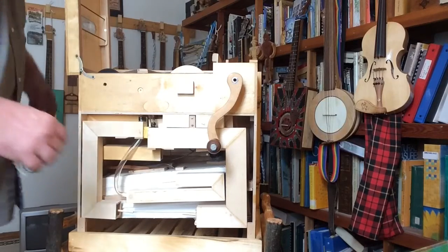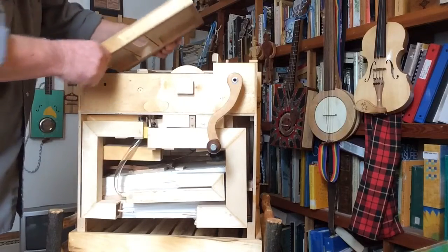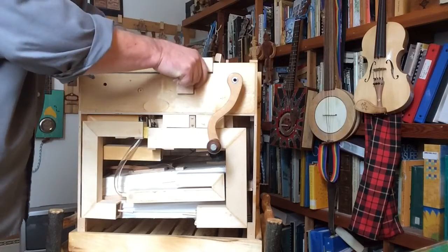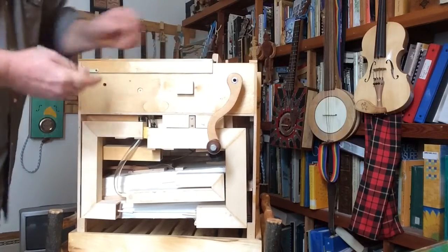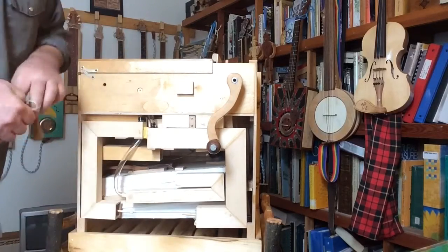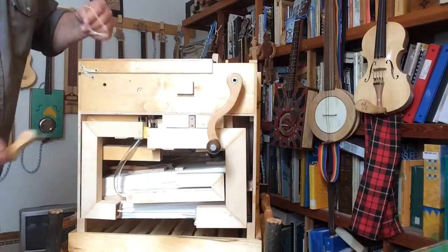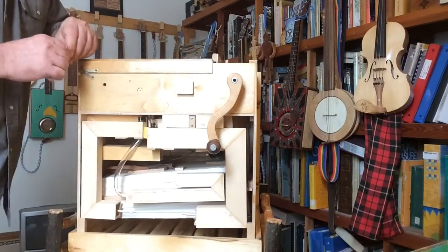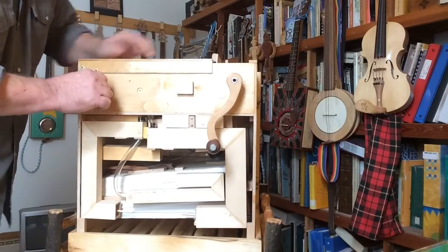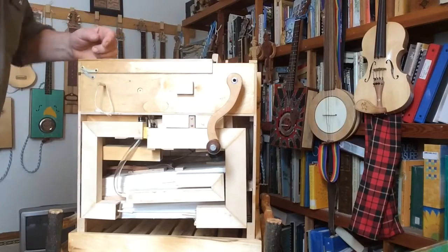Anyway, the two bellows pump air up into this box which you have to seal. This is the hole here for the rewind crank, because once you're done playing your paper roll you've got to rewind it to start again. So I'll just plug this hole up and we'll give you a little tune.